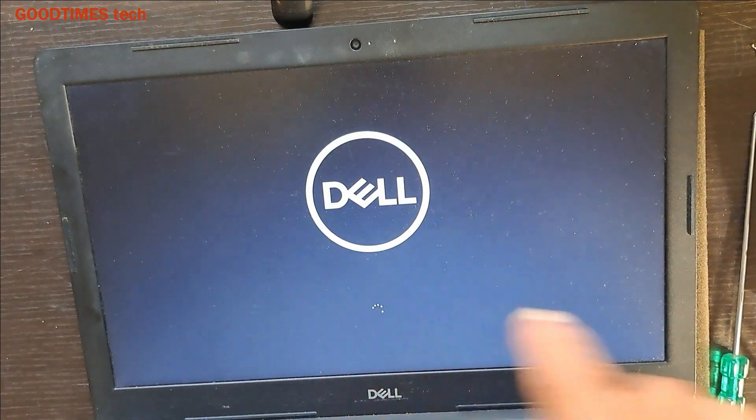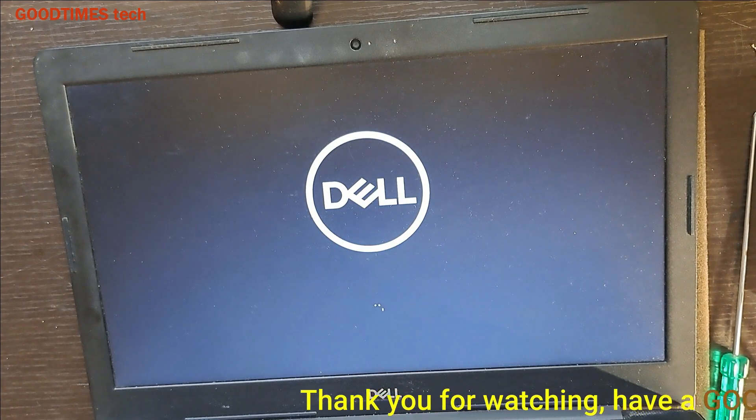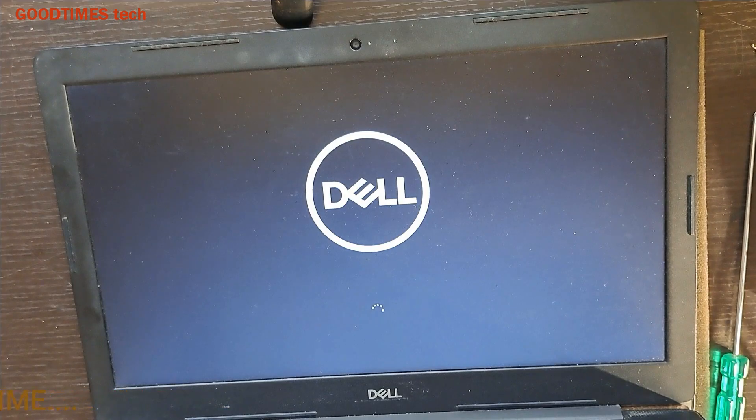As you can see, Windows is now booting. Hope this video is helpful for fixing the caps lock light on but no display issue on your Dell Vostro laptop. If this video was helpful, kindly hit the like icon, share the video, and subscribe to our channel if you haven't yet. Thank you for watching everyone!